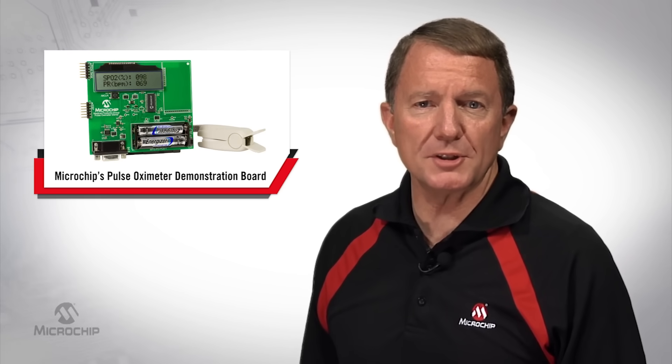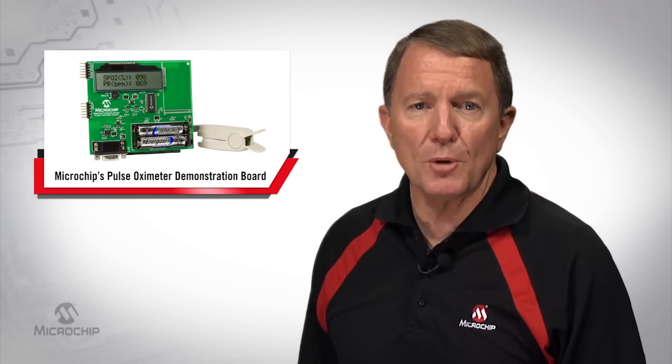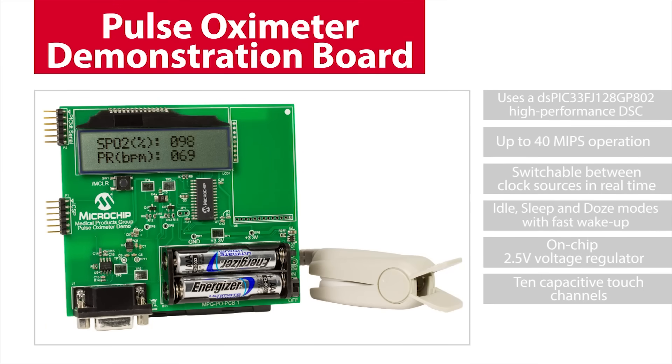This reference demo board helps designers develop a low-cost, handheld, or wearable pulse oximeter with user interface, which is capable of measuring both heart rate and blood oxygen level. Microchip's Pulse Oximeter Demo Board can be used to start development of a low-cost, low-power hospital or clinical pulse oximeter design, but it can also be used as a starting point for a wearable activity tracker design that can measure heart rate and blood oxygen level.